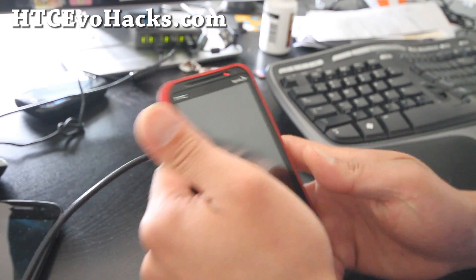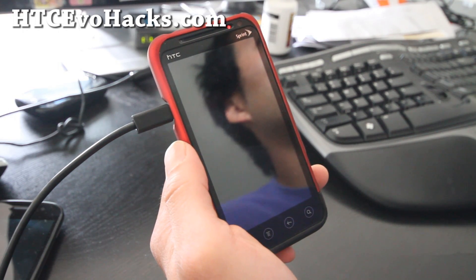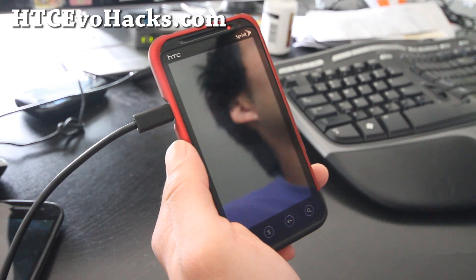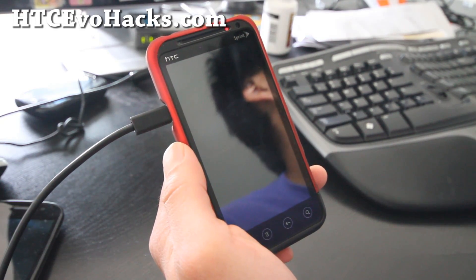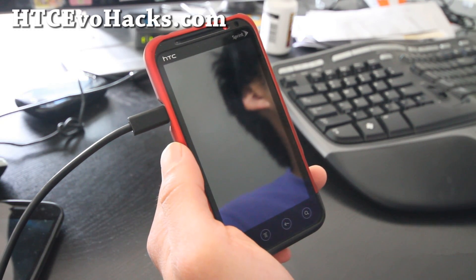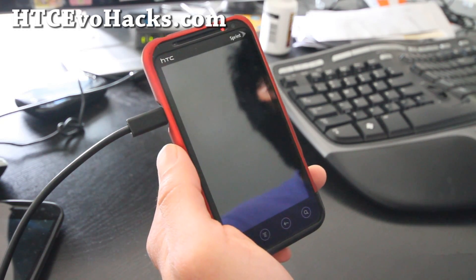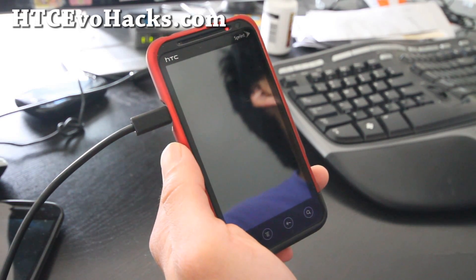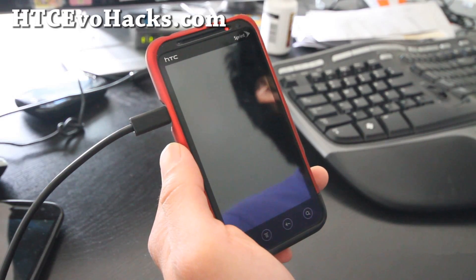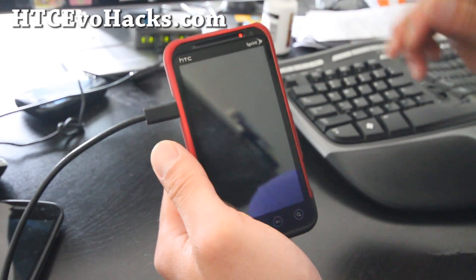Hi folks, this is Max from accevohacks.com. We're going to install a new kernel — this is the Silver Needle kernel. You can overclock it to 1.7 GHz. It supports things like CIFS, TUN, JHash3, and some little tweaks. I've got the MicG 3D ROM here, but you can use it on stock ROM too.